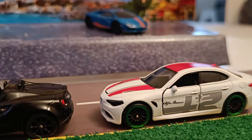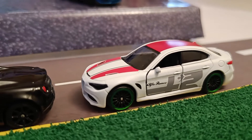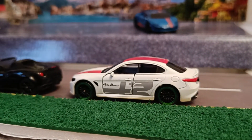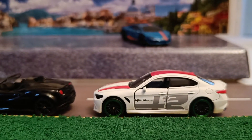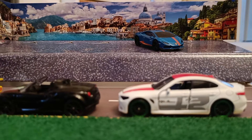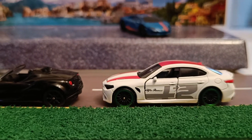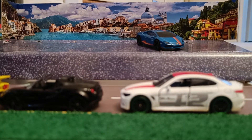Last but not least, we have an Alfa Romeo Giulia, which is quite sporty with a white and red combination — a really nice model. And as you can see in the background, you can see a little bit of Italy, and you can see the Huracan that I had previously reviewed. It's just a really beautiful sight — there's sea, a cathedral, some forest and all.